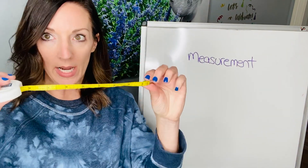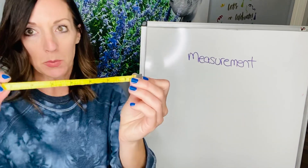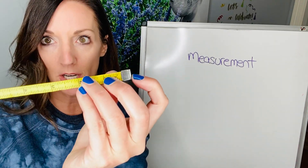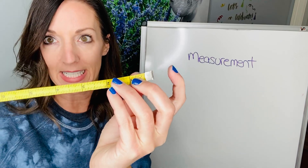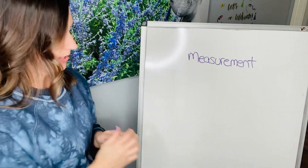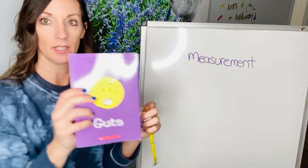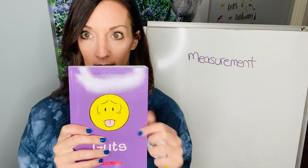I'm gonna show you how to measure with a measuring tape or a ruler. Now this one, the way it is made, the very edge of this silver right here is the zero on both sides. Now some rulers the edge is not the zero, but we can practice measuring — so it's gonna measure the width of this book.